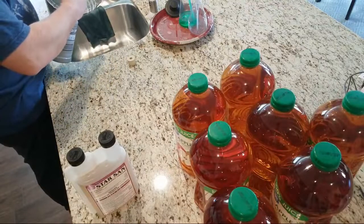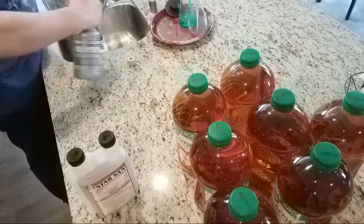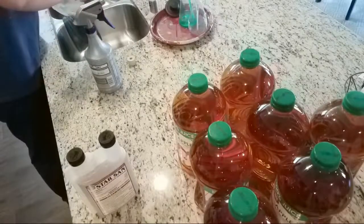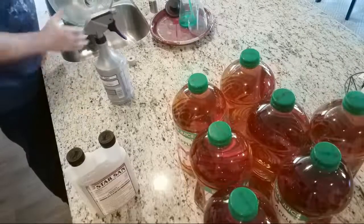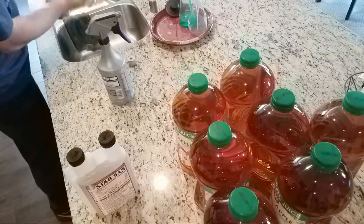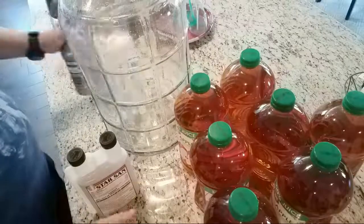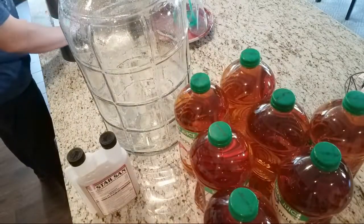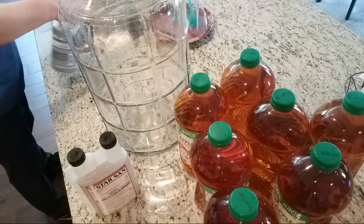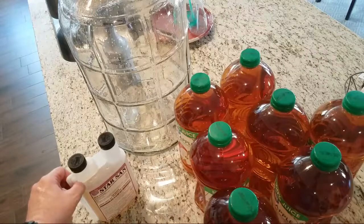The nice thing about Star San is that it's pretty edible, so if there's any residue inside it's not a problem. I did this after the last use, but it's a good idea to sanitize the whole thing again. I'm not worried about any residue from Star San.